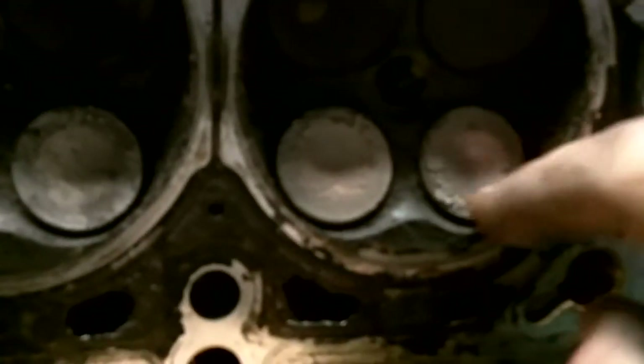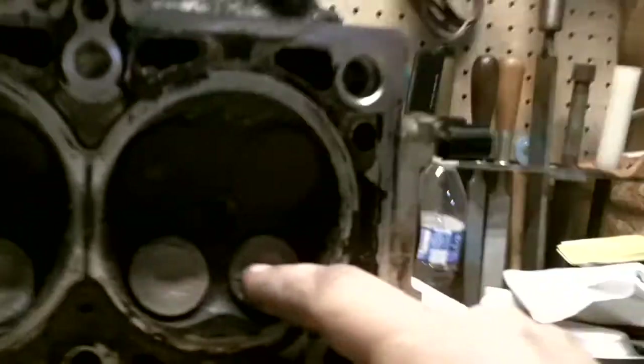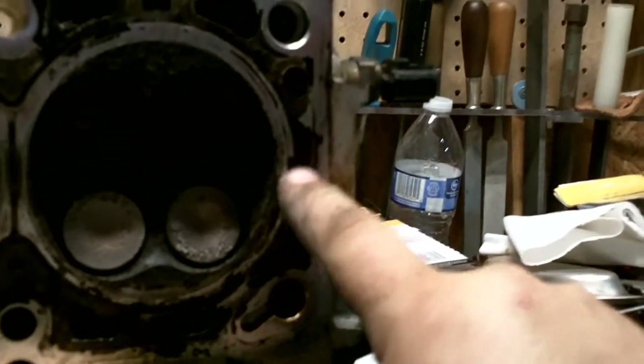Let me show you the head — we've got it over here. These are very crusty. This is the one that corresponds to the cylinder I said I think was leaking. I think we had some seepage here.